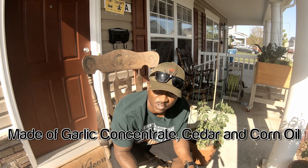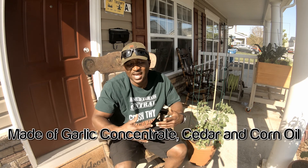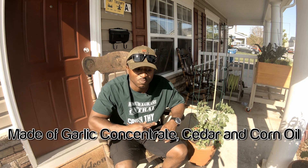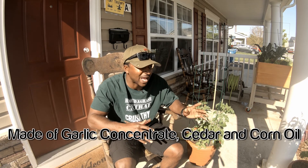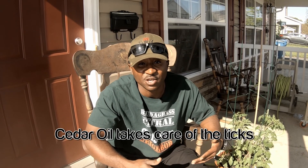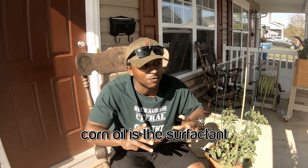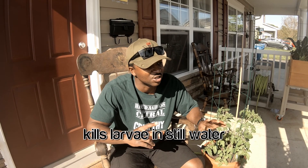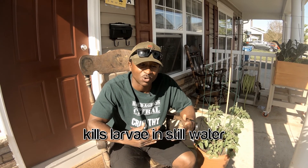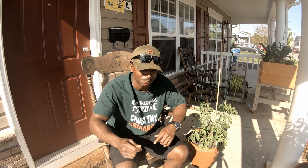This product needs to be applied every 18 to 21 days. You might be asking yourself why — well, the average lifespan of a mosquito is 21 days. So you want to make sure that you're continuously reestablishing that barrier. Once we do this application today, no new mosquitoes will want to enter this habitat. However, the ones already here will have to deal with it, and we're going to get rid of them by putting down a product they hate. This product also kills mosquito larvae. Timing is everything with this product.